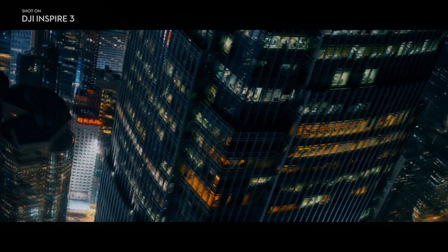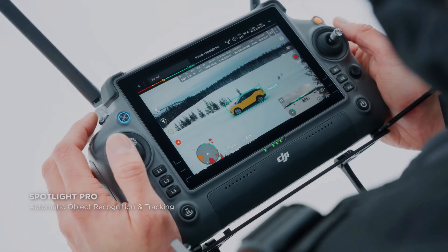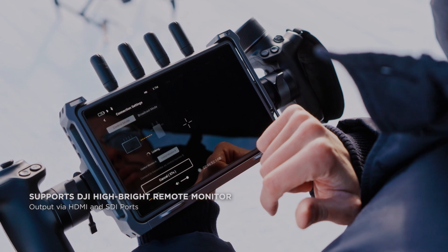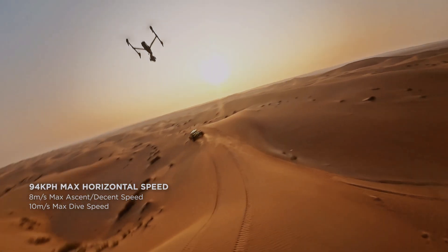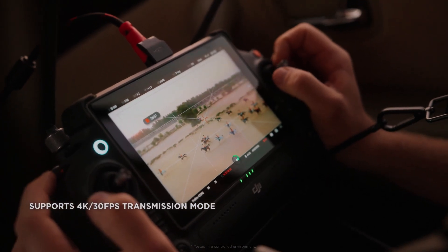Additionally, the X9's capability to capture HDR footage at up to 8K and 75 frames per second, or 4K at 120 frames per second, expands the dynamic range, preserving details in both highlights and shadows. This feature is particularly useful when shooting landscapes or scenes with a high contrast range.